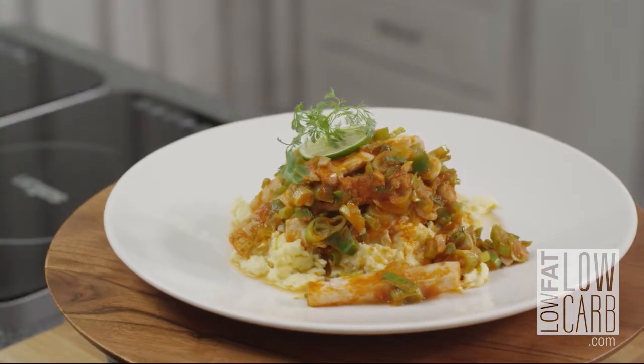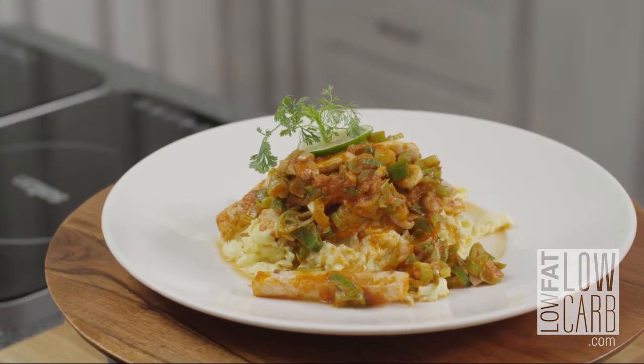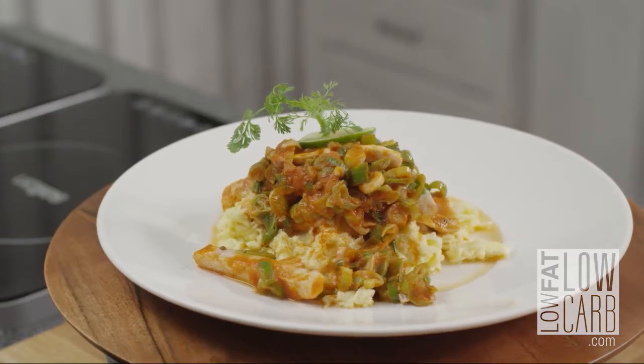It's good. It's pretty good. Healthy, good, lot of flavor — this is Low Fat Low Carb.